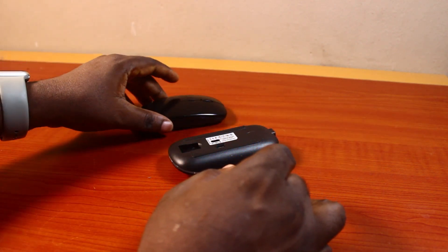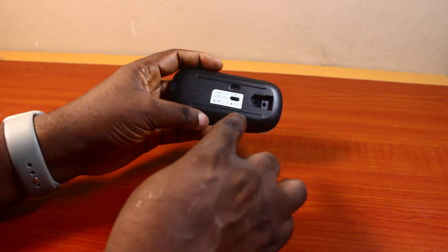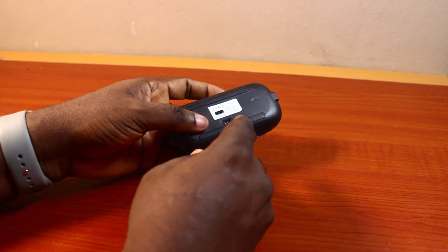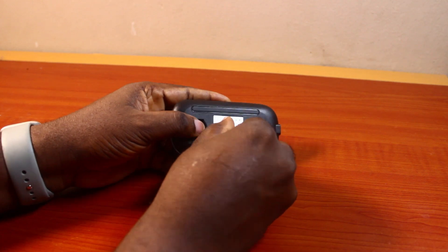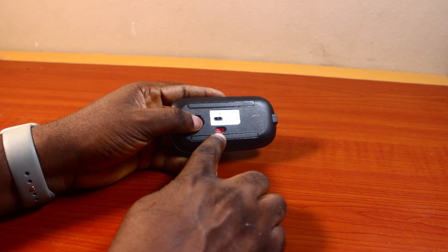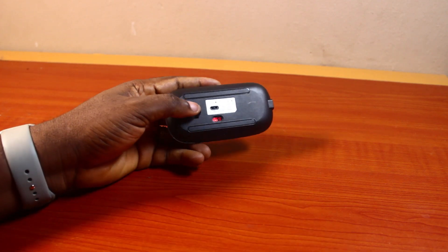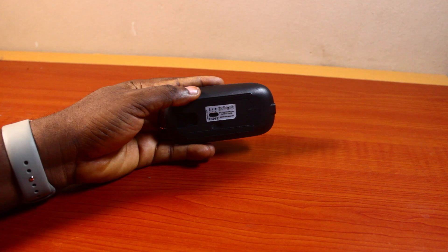All you need to do is locate the button on the wireless mouse and flip it to the on position. Once the wireless mouse is turned on, you're going to see a light indication telling you that it is on. If it is off, the wireless mouse light will turn off.